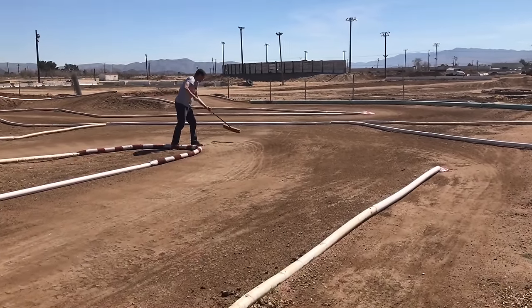A young Finnish racer once said, 'Miyagi, teach me how to RC.' And he said... that's a different story. It's JQ Racing.